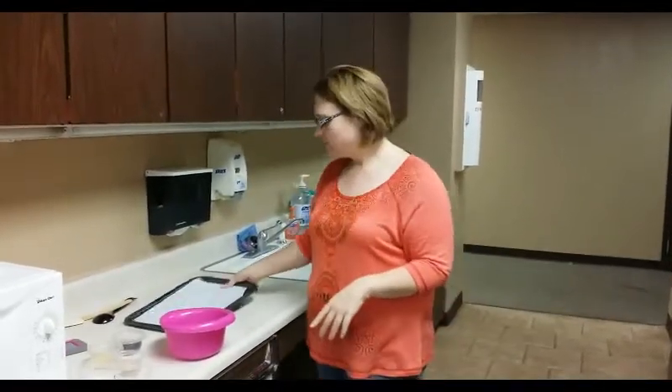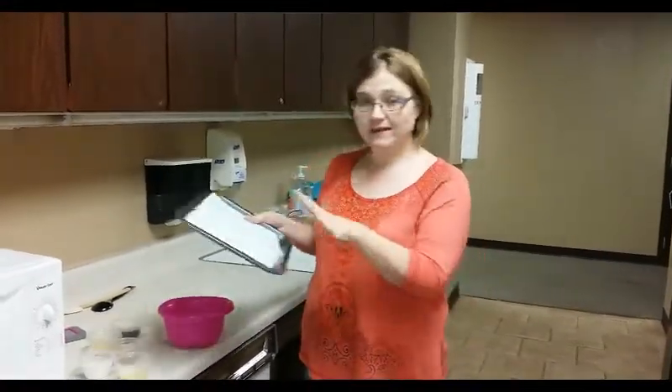Here's what you're going to need. First of all, preheat your oven to 350. Get yourself a cookie sheet. I love parchment paper — you don't have to clean the cookie sheet. You just throw the parchment paper away, and get that lined.